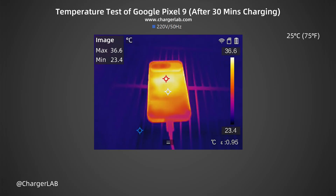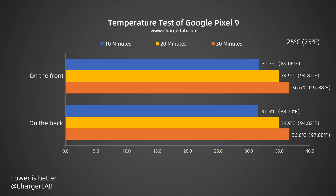The temperature is slightly higher at 30 minutes, but it is only warm. The temperature during charging ranges between 31.7 and 36.6 degrees Celsius and keeps rising during the charging process. The maximum temperature of 36.6°C was reached at 30 minutes when the power was about 23W. The charging power is not high, and the temperature control is average.